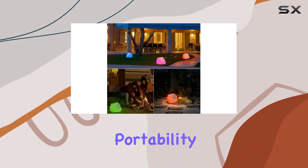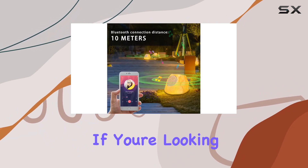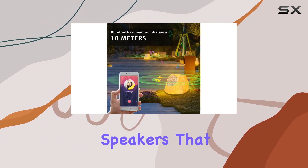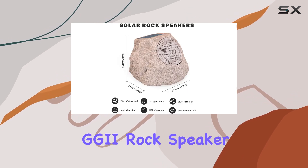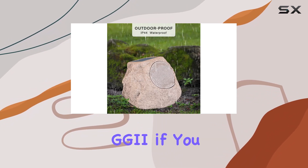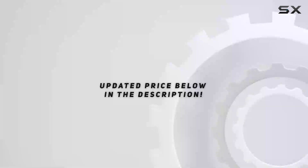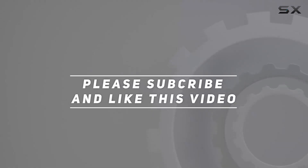GGI emphasizes portability, energy saving, and innovation, and it shows in this product. If you're looking for poolside speakers that harness solar energy and offer a captivating light show, the GGI Rock Speaker is worth considering. Feel free to connect with GGI if you have any questions, check out the video description for updated pricing, and thank you for watching.